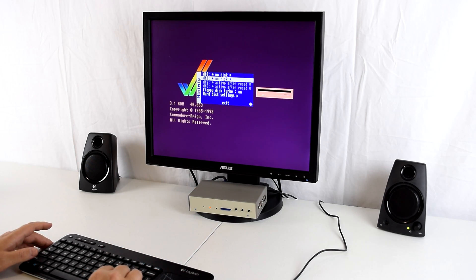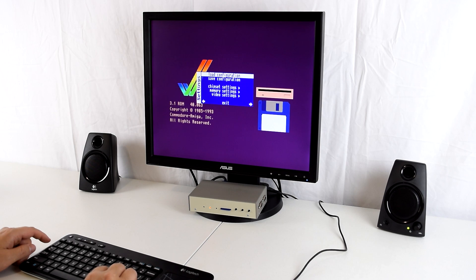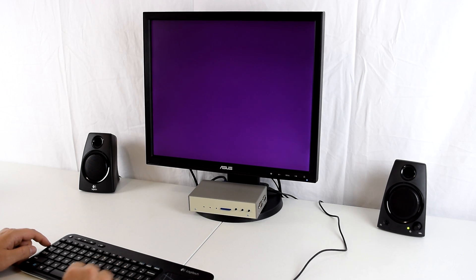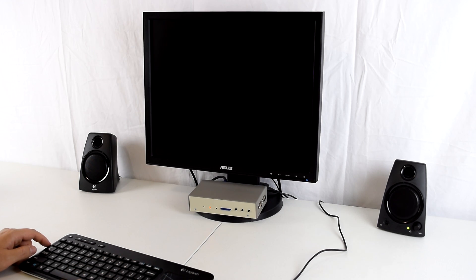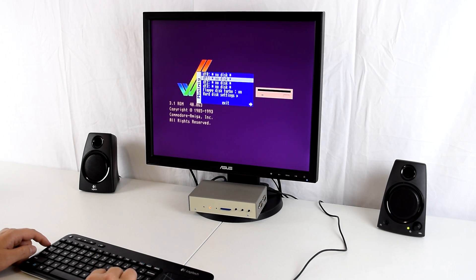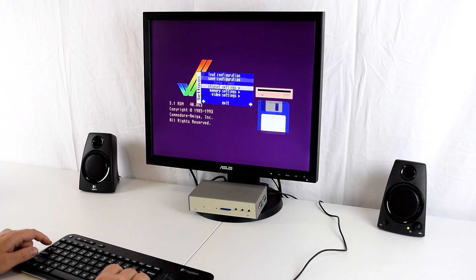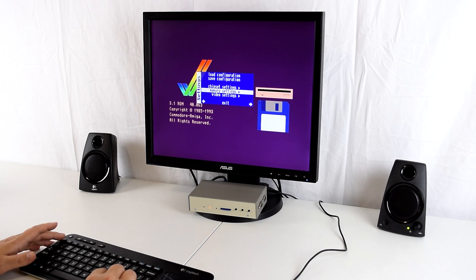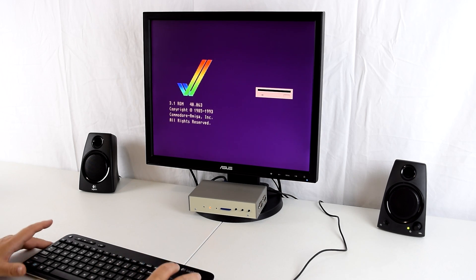The extra drives are a little bit grayed out and say 'active after reset,' so what we do now is save the configuration and then do a reset. Our unit should be good to go. Let's press F12 and confirm we can see our four floppy drives, and the chipset settings and memory settings have all been applied. Now we're ready to play our first game.